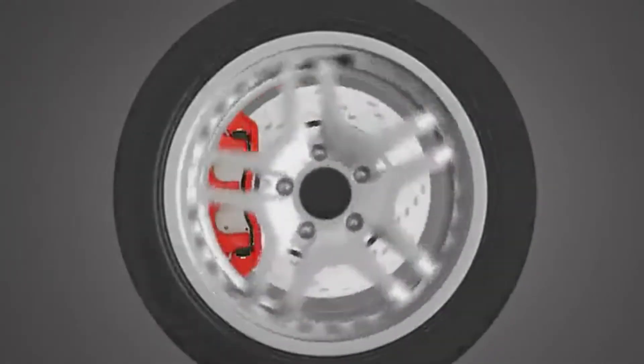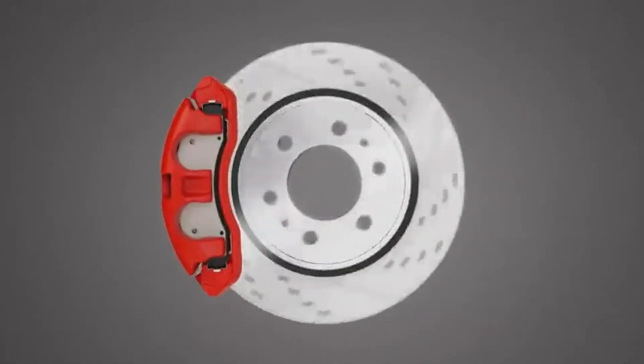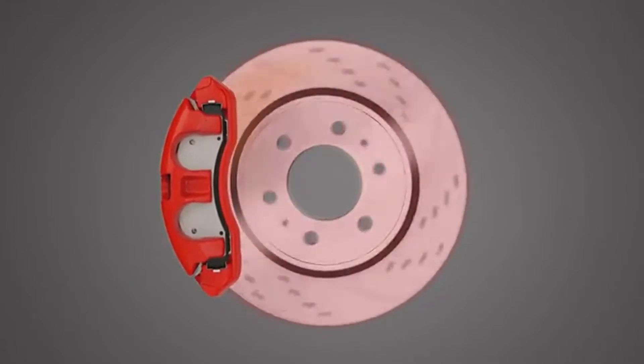In much the same way that tires need to be balanced, the life of the rotor and brake system can be shortened by the force generated of an unbalanced rotor. When a rotor is imbalanced, it spins erratically, putting excessive stress on your braking system.